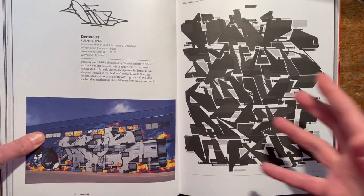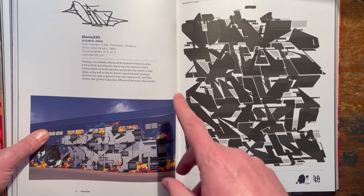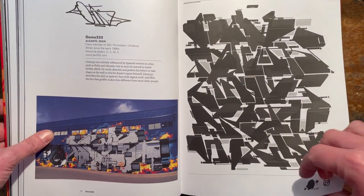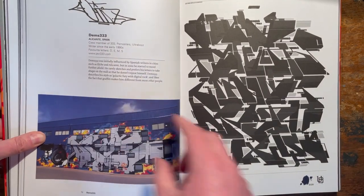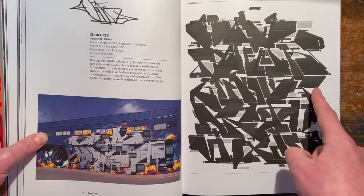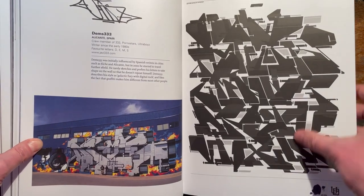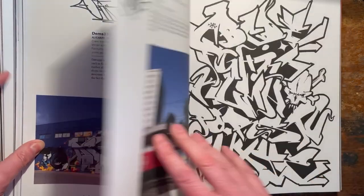He did me a beautiful - well, rather large actually - throey of my name in the front of it. Maybe I will do a flip-through of it. Do you want a flip-through of his book? Let me know - proper comment. I mean, look at his style. Amazing, right? So sort of technical and graphic. Just brilliant.